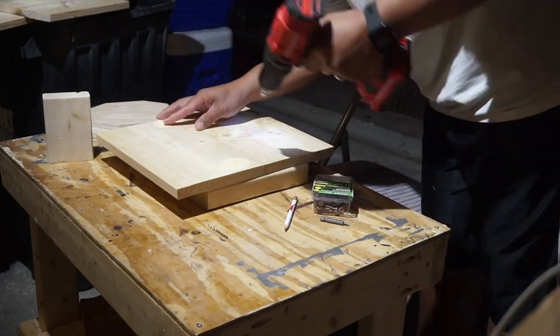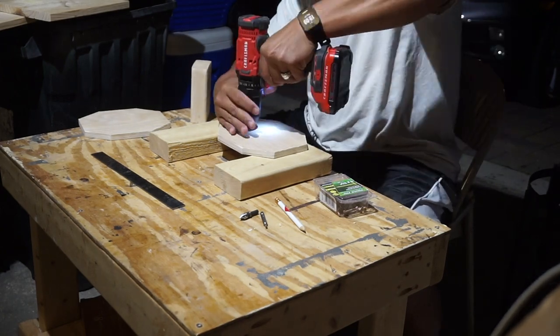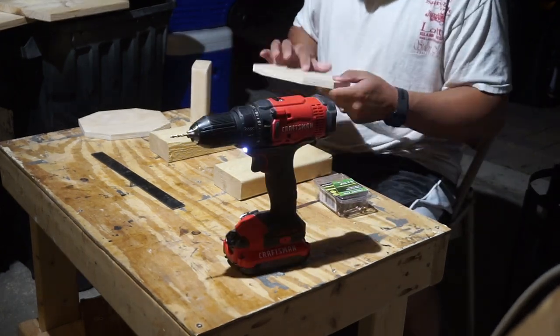I pre-drill all the slots where everything's going to mount with wood screws, then countersink so I can go back and fill everything in with wood filler to make it nice and flat.